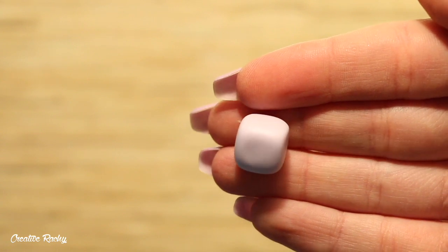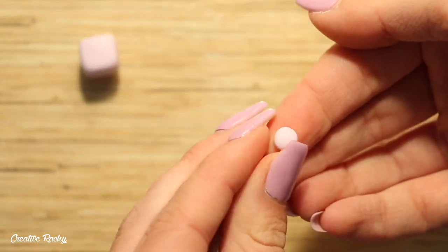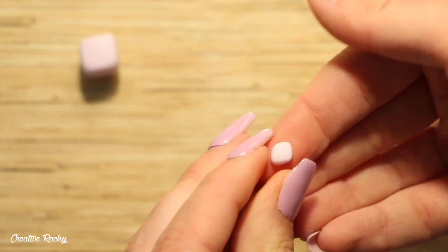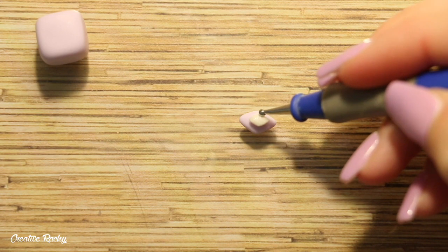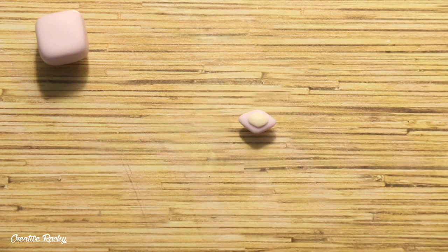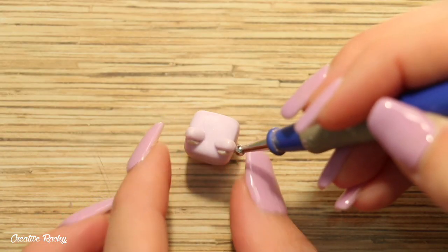So now it looks something like this. To make the ears I took a ball of purple clay, flattened it down, and then pinched each side to create a point, making a diamond shape. I then did the exact same with a smaller piece of clay and added that on top of the purple diamond. Cut this in half with your blade and you'll end up with two even-sized ears which you can attach onto the cube.